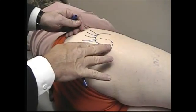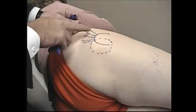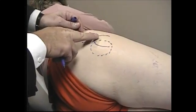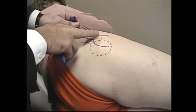So if the tenderness is more posterior, that's more bursitic, and if the tenderness is more at the superior margin of the greater trochanter, that is more tendinitis rather than bursitis.